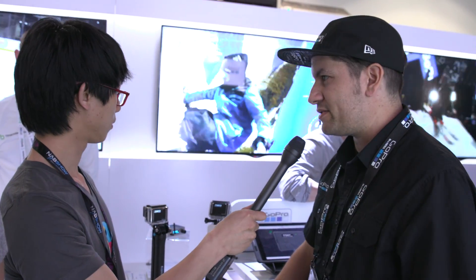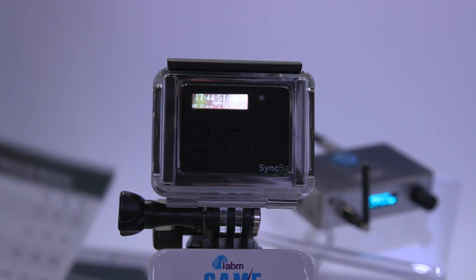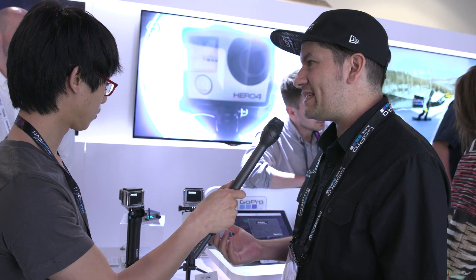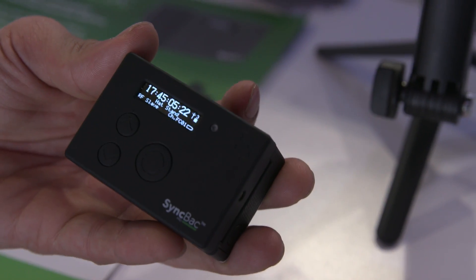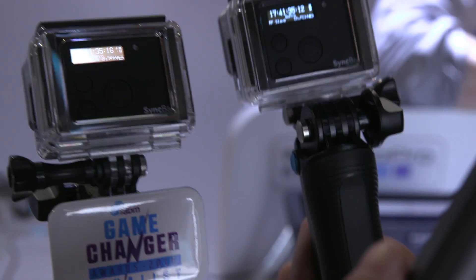We're here to talk about the developer program. We launched the developer's program last week and we're showing off some of our partner solutions here. One of the partners is Timecode Systems, who just launched the SyncBack Pro. This allows filmmakers, broadcasters, and people working in multi-cam GoPro solutions — who have always asked about timecode across multiple GoPros — to now run timecode right on the camera across multiple GoPros. It's great for reality TV and multi-camera setups.